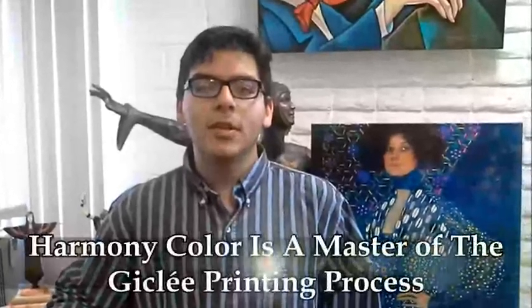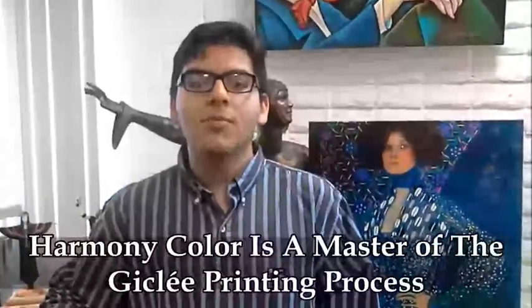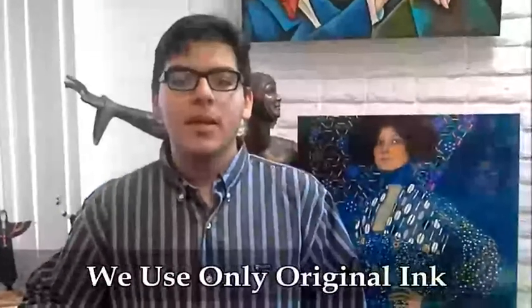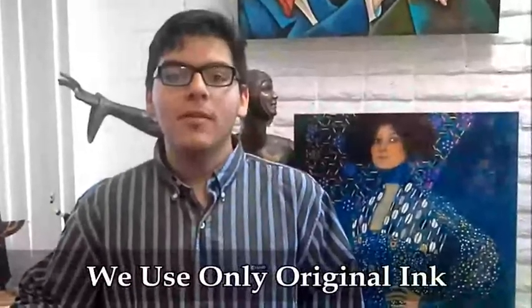They are expert at getting great colors and capturing the nuances of my art and printing giclées. They use the best printer, the Epson 9900, and no generic ink — only top quality ink. Sometimes the print is even better than the original. Then we know we both did a great job.